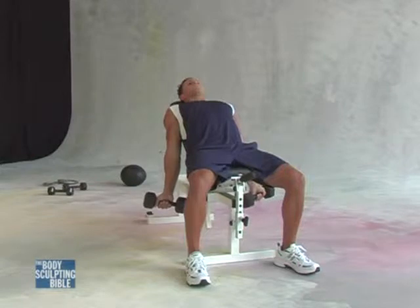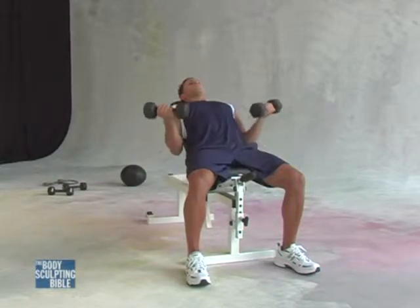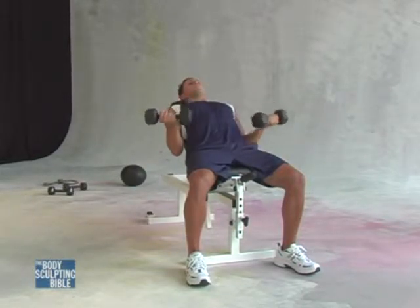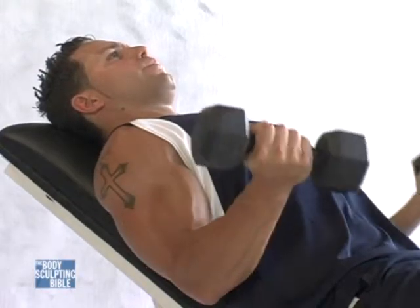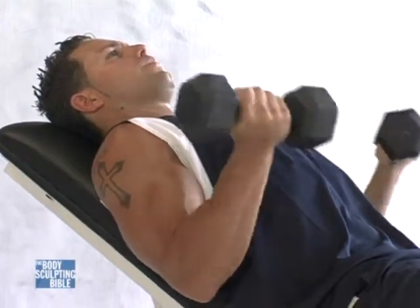You can see that great stretch in those biceps muscles. He brings them back up, exhaling, fully contracting those muscles. Back down — a smooth transition from the top to the bottom and the bottom to the top, all the way down.